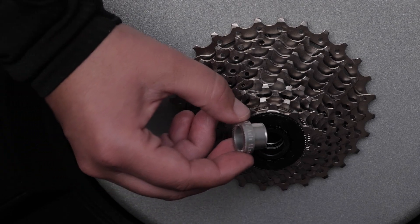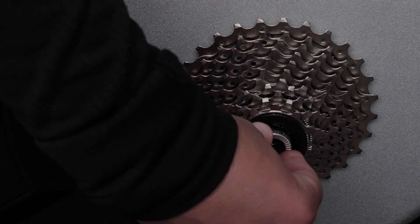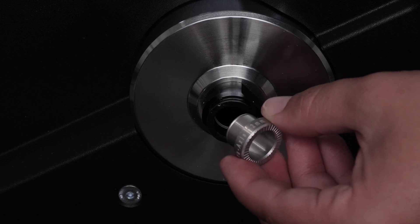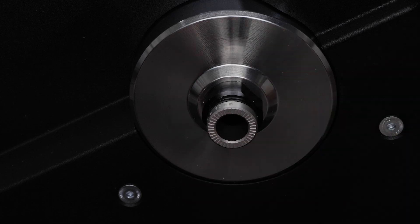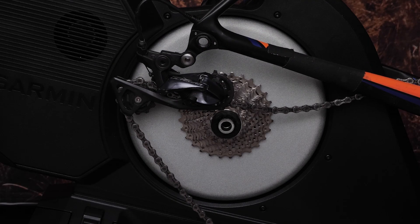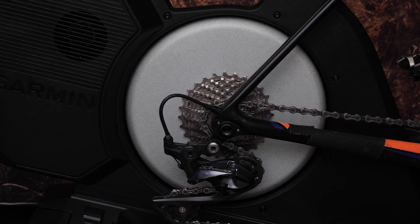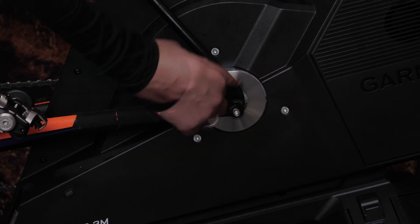For thru-axle bikes with a 142 by 12mm thru-axle, install the 12mm thru-axle end caps. The Tacx NEO 3M also comes with end caps that will fit 148mm thru-axles. Place your bike onto the trainer and put the chain onto the smallest cassette cog. Then insert your thru-axle on the non-drive side before tightening it with your hand.